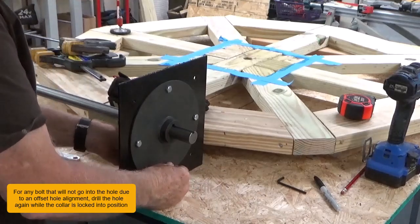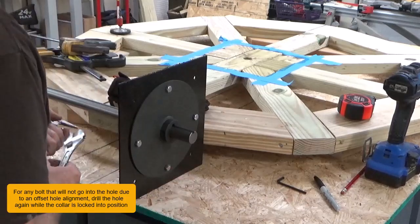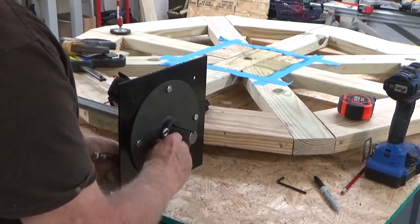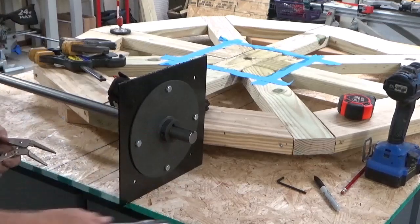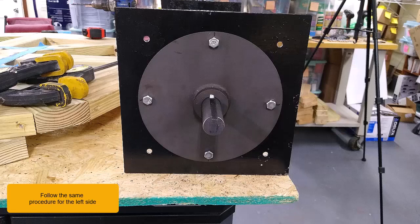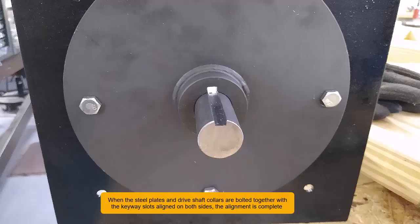Now we're going to work on the right side drive shaft collar. Follow the same procedure as the left side. When the steel plates and driveshaft collars are bolted together with the keyway slots aligned on both sides, the alignment is complete.